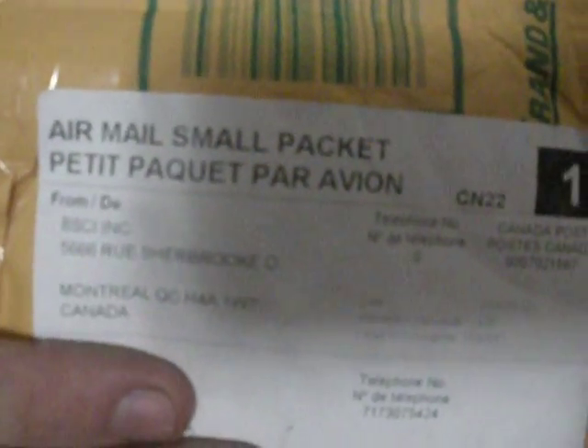Got another Bomby Cyan shipment. This is pretty similar to my other one that I have on my page.